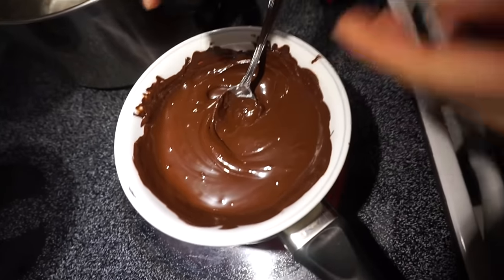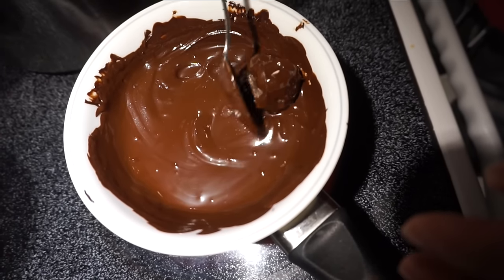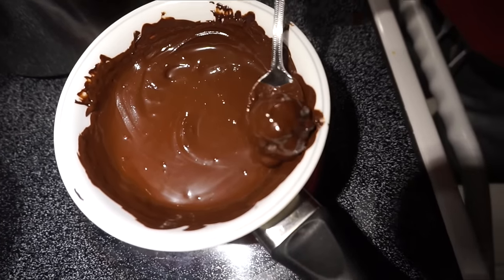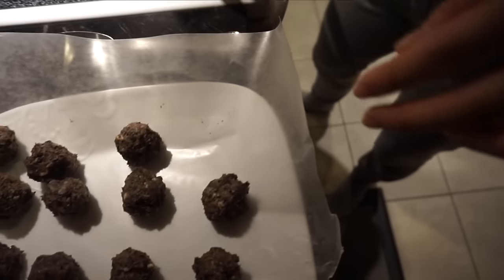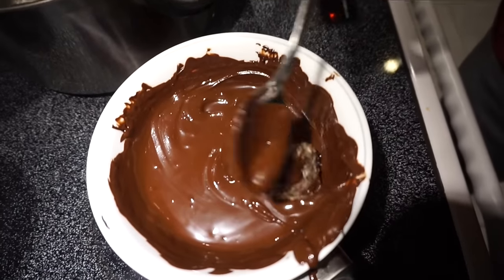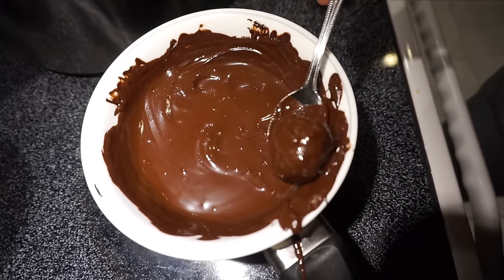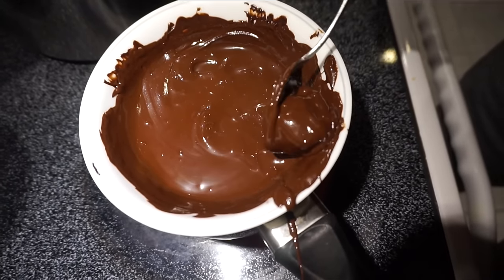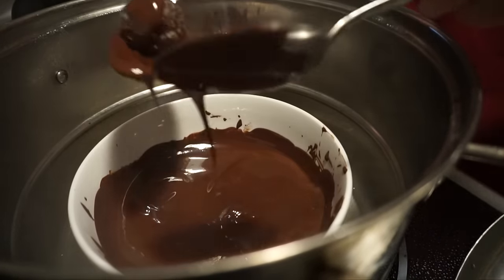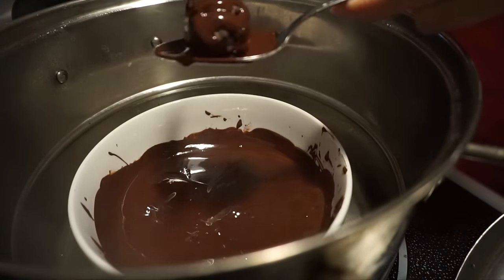Roll each ball once more before dipping it. I realized that using two spoons instead of one is actually a lot better — moving the ball between two spoons works much more effectively. If you just use one spoon it starts to look like a blob. It still tastes absolutely amazing, it just doesn't look as pretty. With two spoons it also puts on less excess chocolate.